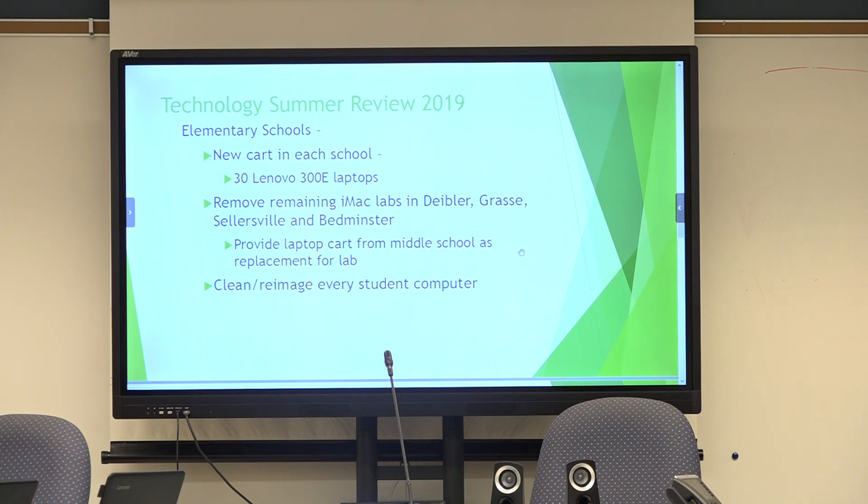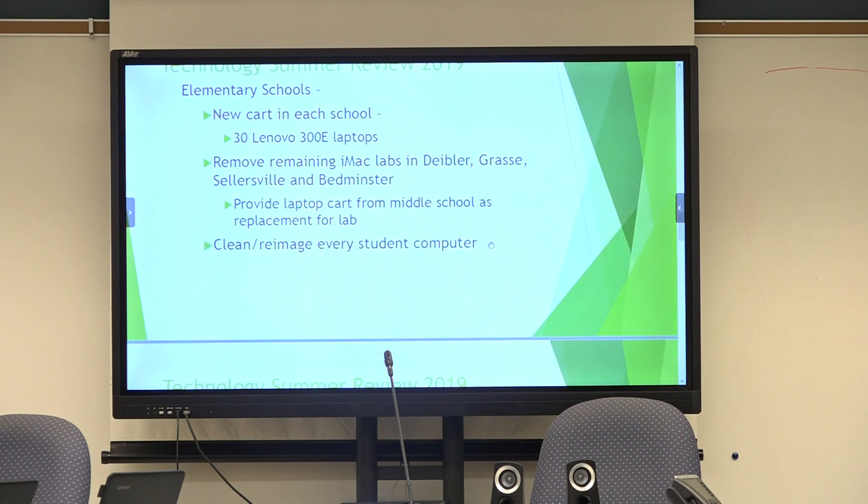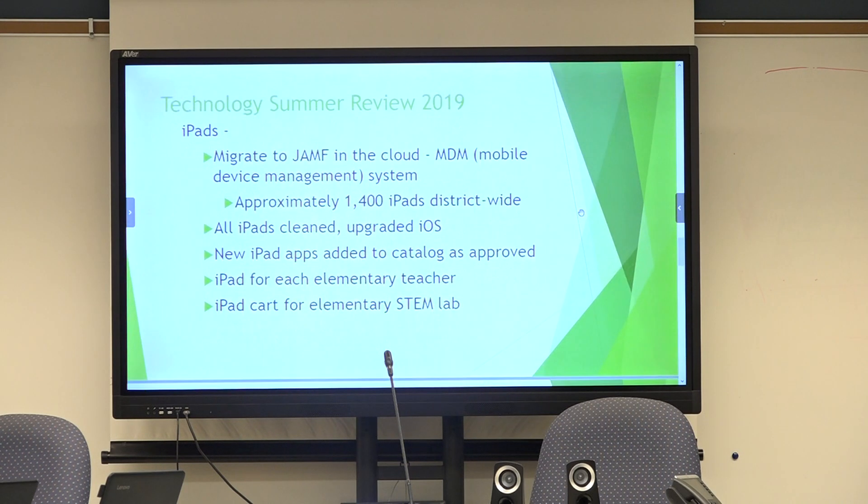We had six wonderful interns working for the department this year — six young men and women, one still in high school and the others graduates of Pennridge. Five of the six were returning from last year and they were phenomenal workers. The cleaning is a thankless job but they do it with a smile and have some fun. There was a picture of them and they looked like they were having a good time.